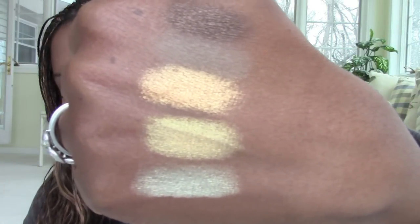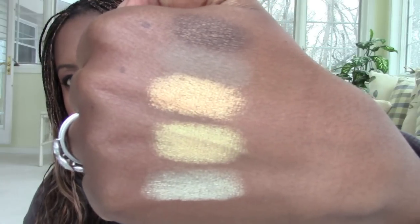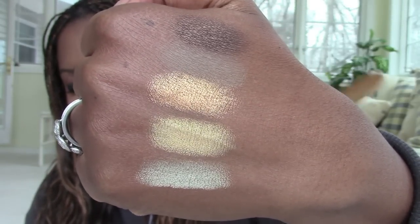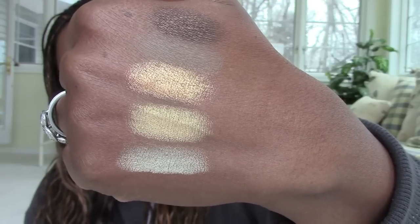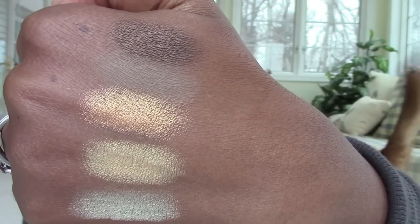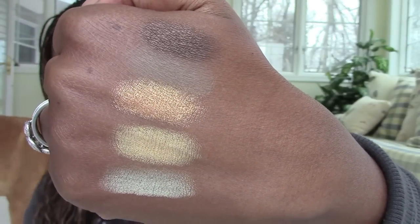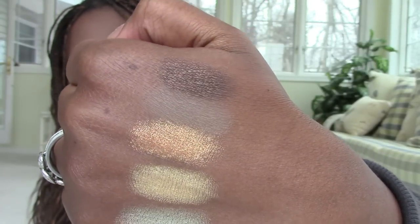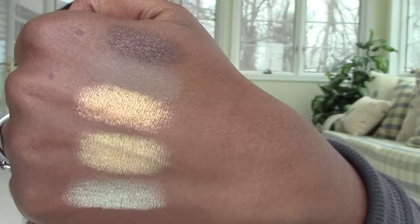The second row is the row that makes it all worth it. These shadows swatched like butter — almost like a different palette, with no fallout and no powderiness at all. From bottom to top: Unlocked is a satiny light gold; Unlimited is a burnished gold; Unleashed is the moneymaker gold, super smooth and thick; Unwind is a pretty matte brown; and Unafraid is a deep satiny color that is gorgeous. People are going to have fun with that one. So the Lorac Unzipped Gold palette overall is really exciting.